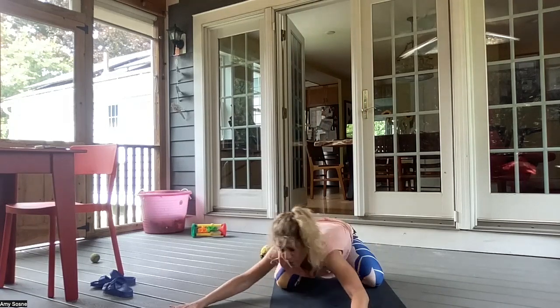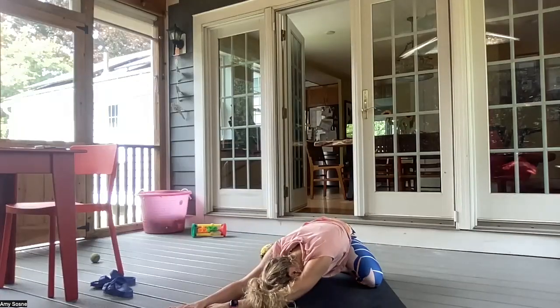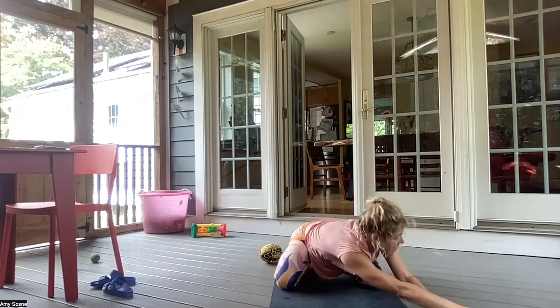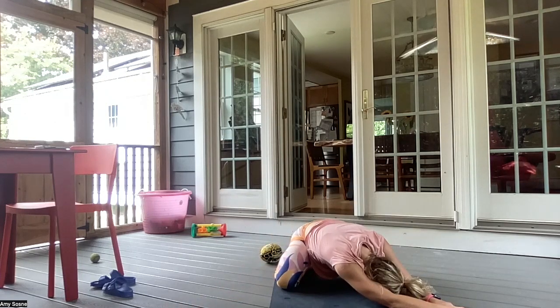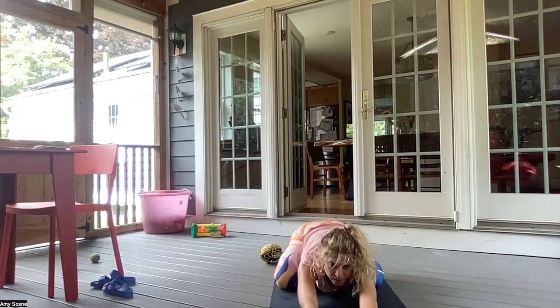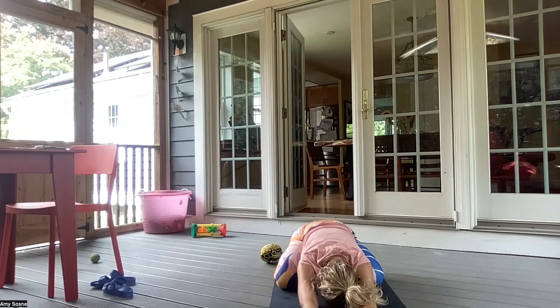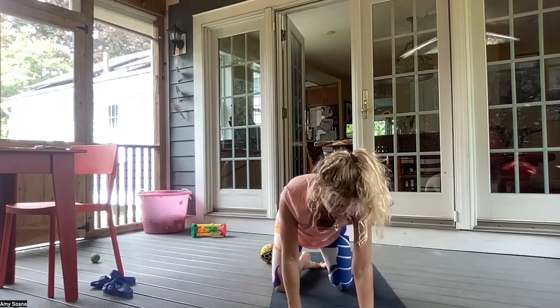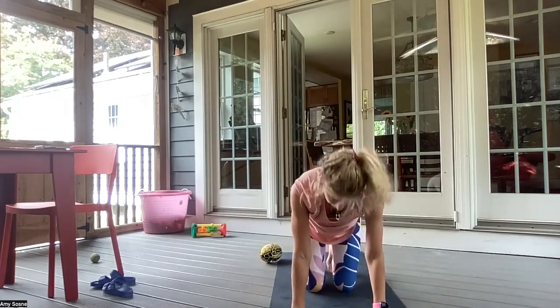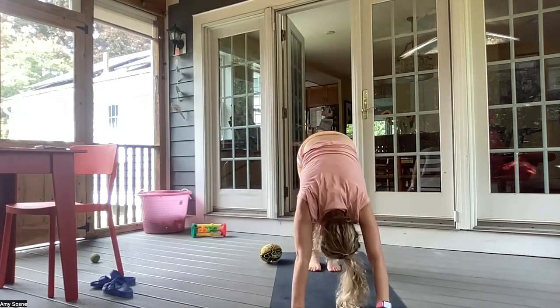Inhale, walk your hands over to the right side. Exhale, side bend stretch. Inhale, walking over to the left side. And exhale here. And then walking straight out in front of you. Inhale and looking. And exhale, folding forward. Coming back onto your hands and knees into a tabletop. Inhale, looking up. Exhale, tucking the toes under — downward facing dog.